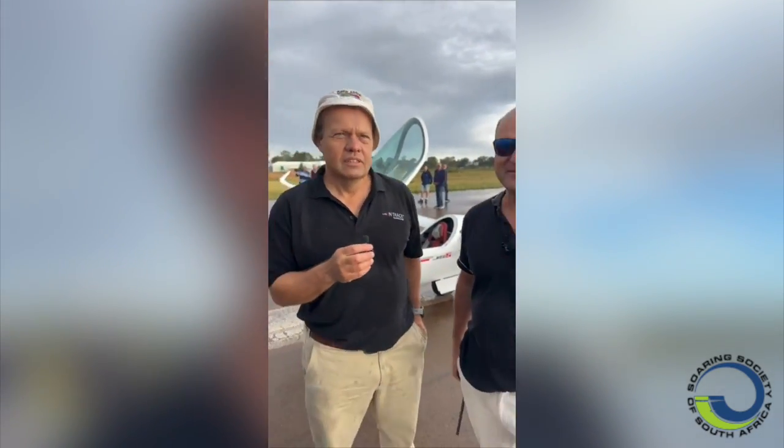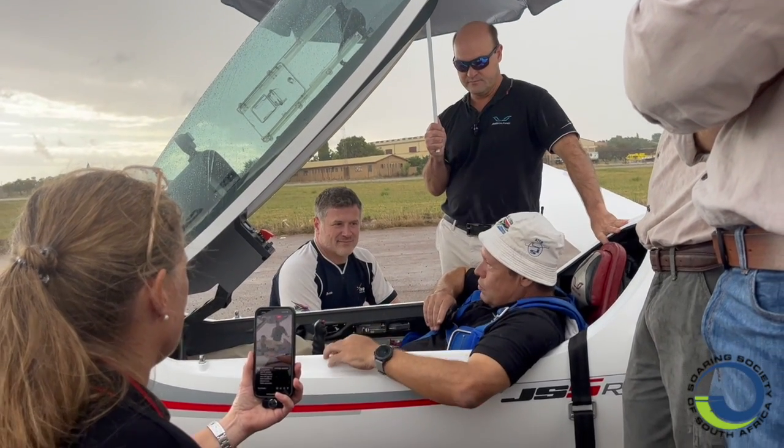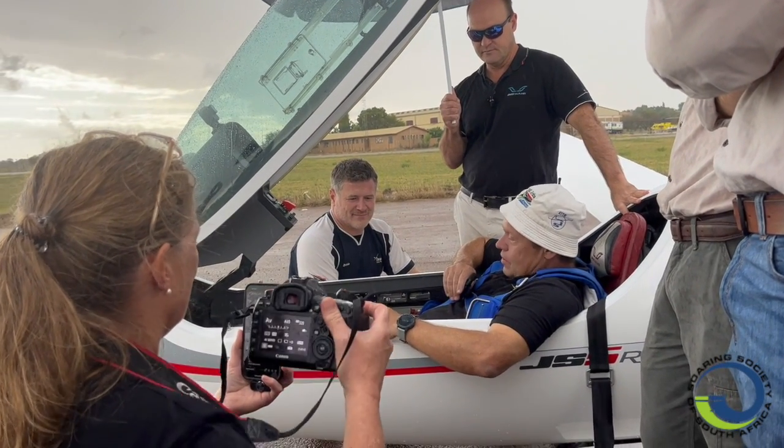Yeah, so it was a really fun flight. The overriding impression, like I told everybody, was ease of handling. It was so easy to fly. I could trim it out, hands off on the elevator and rudder.